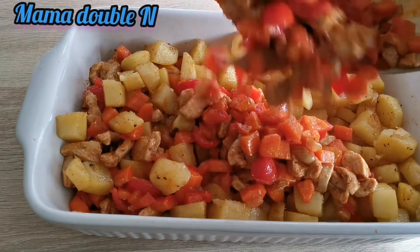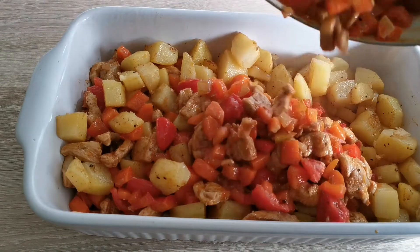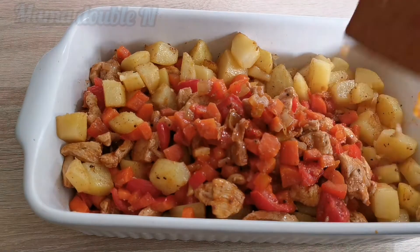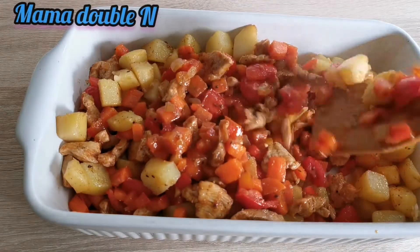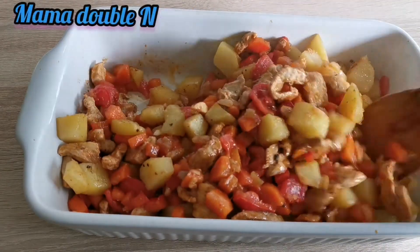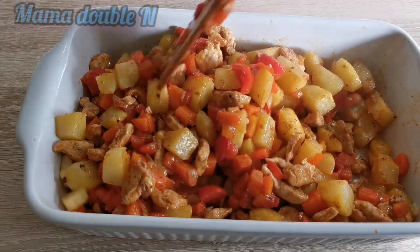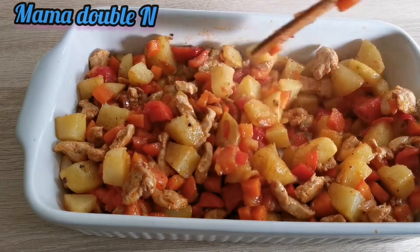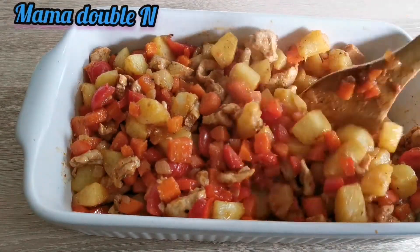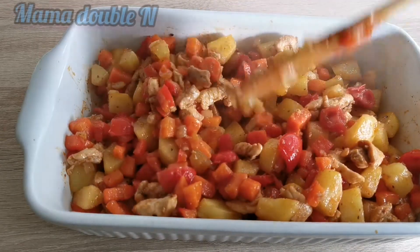I'm going to mix everything together in the oven pan and then put it in the oven. At this stage you can also add some shredded cheese if you like, but I decided not to use it — I prefer mine plain. After mixing, make sure everything is stirred together properly so it all combines well.